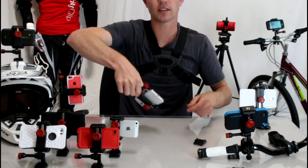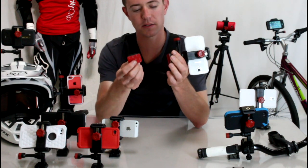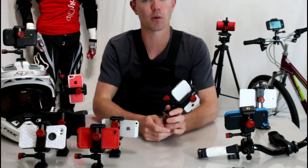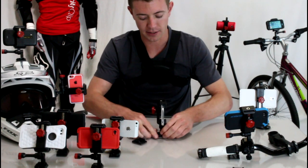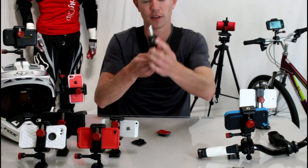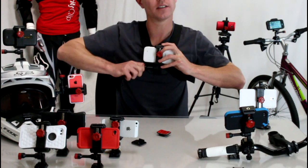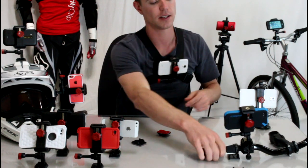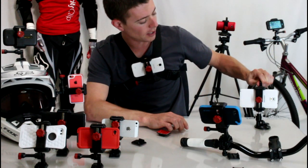Now your phone's totally secure inside the Velociclip, not going anywhere. The Velociclip is sold with two adhesive mounts — one flat and one curved — great for things like bike helmets, car dashboards, skateboards, surfboards, things like that. They also have a chest mount, which I'm wearing here. And they have a tripod mount on top of all their accessories, which is cool. With the chest mount, you just adjust the angle to capture the best angle for your shot. They also have head mounts and bike handlebar mounts, as well as suction cup mounts.